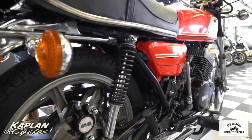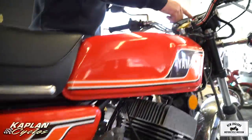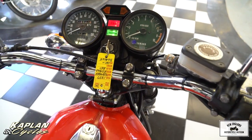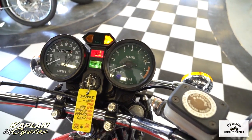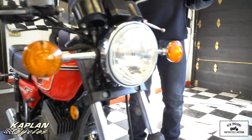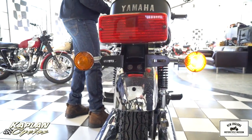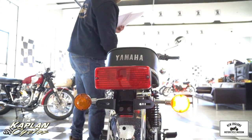We replaced the high-beam indicator bulb inside the tach and speedo — that was the only electrical issue the bike had. As you can see, the turn signals work great front and rear. The high-beam and low-beam work beautifully. The bike has to be started for the lights to come on. The tail light, brake light, and turn signals left and right all work beautifully.